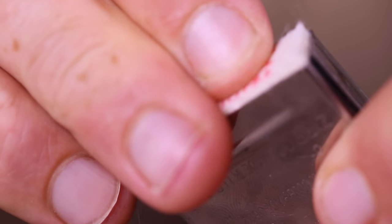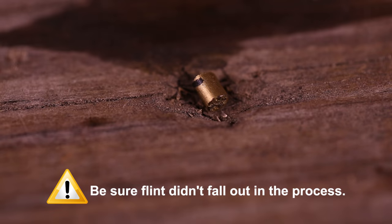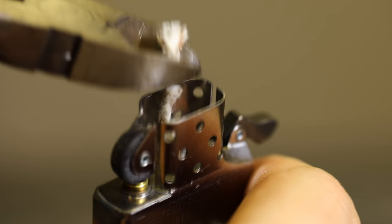Reinstall the felt pad over the flint tube and secure it with the flint spring as previously mentioned. Be sure the flint didn't fall out during this process. Trim the wick evenly with the chimney height and reinstall the insert into the case.